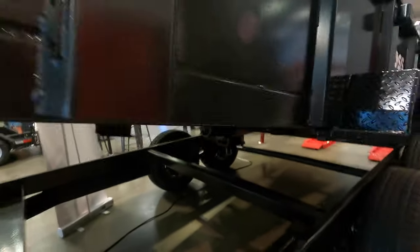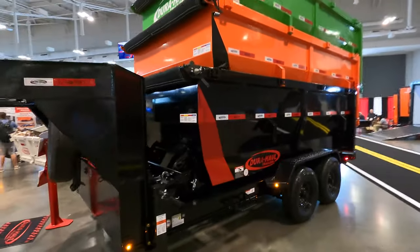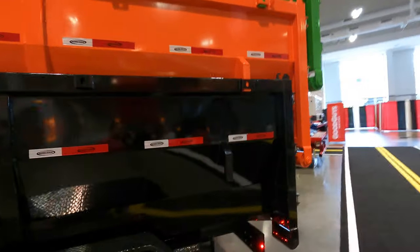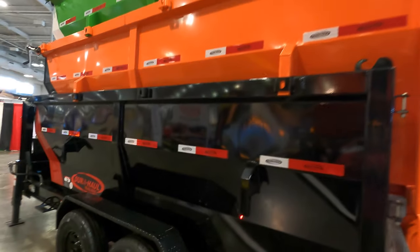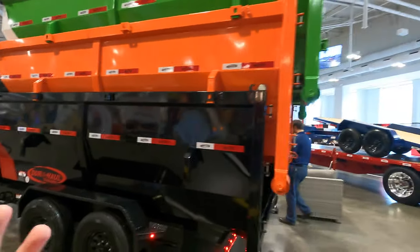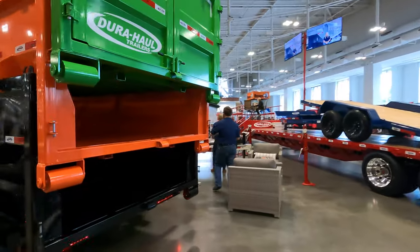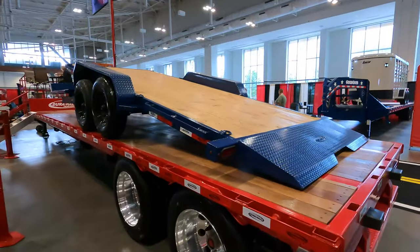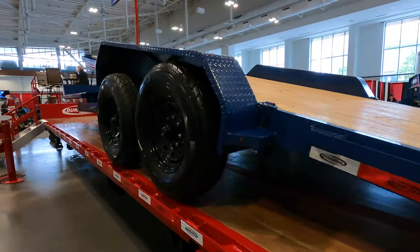Check it out — this is the Watchdog trailer. This is their roll-off system. As you can see, you can just set all the dumpsters in there — this is how they latch in. You'd go to a job site with all those loaded up. What caught my eye with this trailer is how it tilts back — it's just really, really nice.